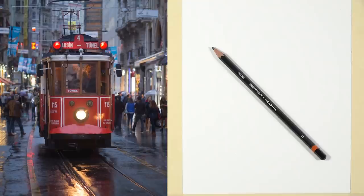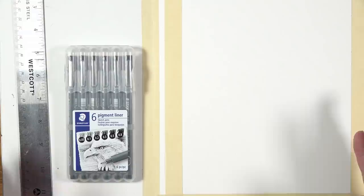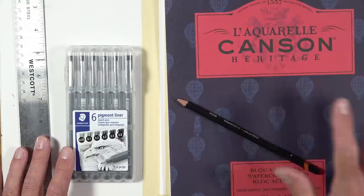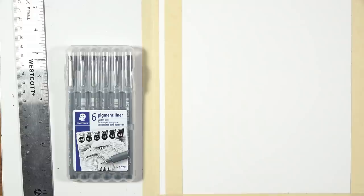Before we get into things, let's get rid of the reference image and talk about the materials we're going to use for this series. As you can see on the right side of your screen, I've already taped off the space I'm going to be working in. This is Canson hot-pressed watercolor paper — I really love it, it's absolutely fantastic. The area taped off is 7 inches by 8½ inches, approximately, which is proportional to the reference we're working from.